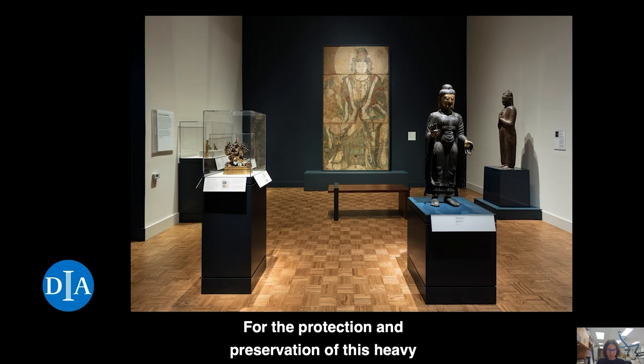For the protection and preservation of this heavy and fragile artifact, the new mount was as important as these interventions. The mount was also crucial to install the mural safely in the new gallery. Jim Storm designed this structure and he will talk more about his work and thought process in part two of this presentation.